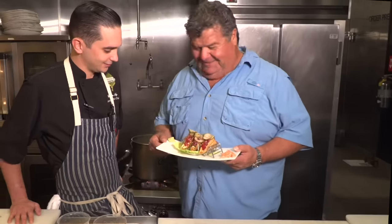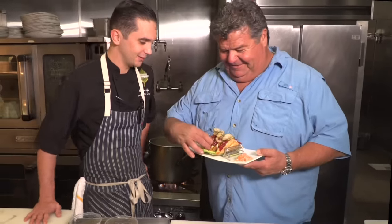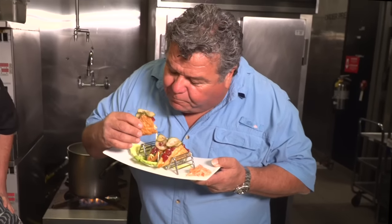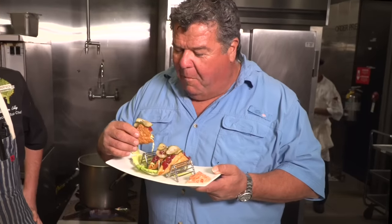Well, Chef Will, this looks delicious. Go for it! Textures, sweet, salty, spicy a little bit — fresh. It's got all kinds of different flavors. And I've never had a taco shell like this. It's the wontons — you fry them up really crispy like that and it changes the textures completely. This is really good. This is a great dish.